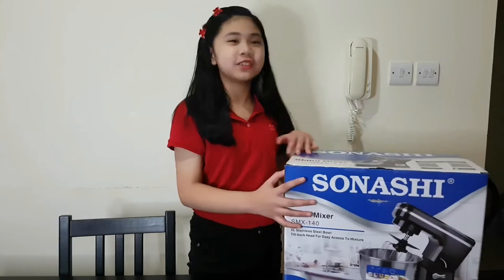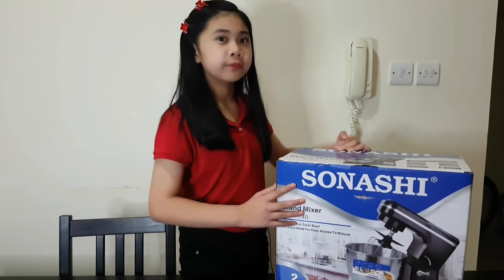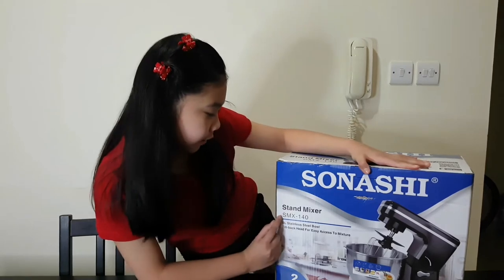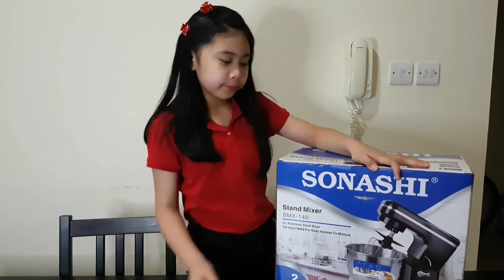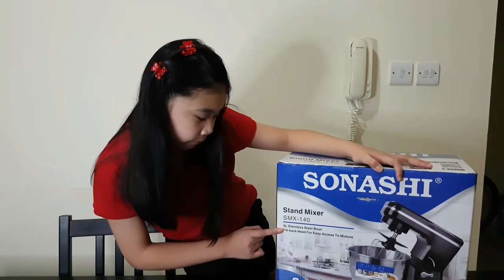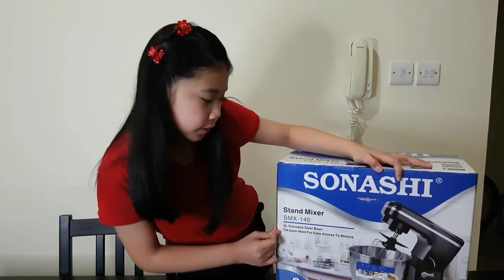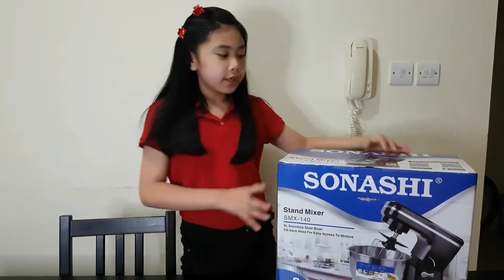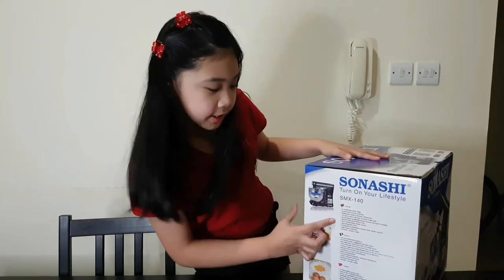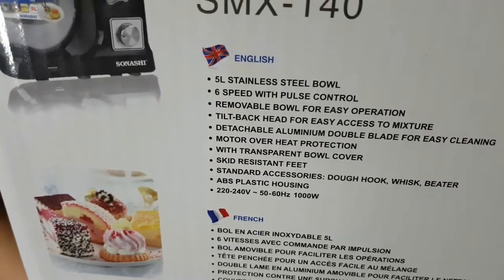This is a Snatching stand mixer — it can also be used for dough. It's an SMX 140. It has a 5-liter stainless steel bowl and a tilt-back head for easy access to the mixture. Let's start the unboxing!